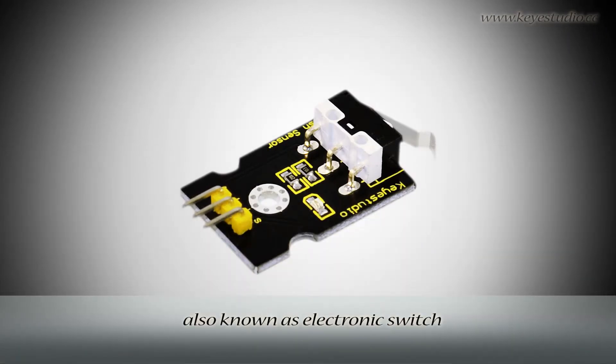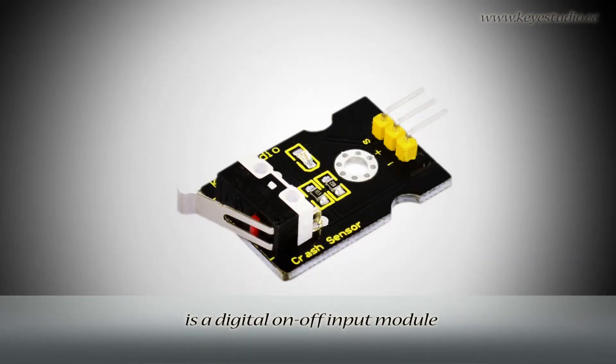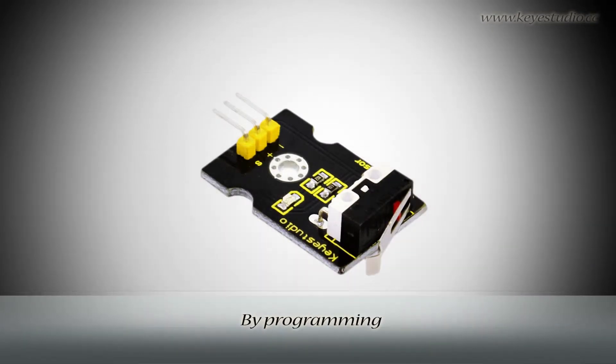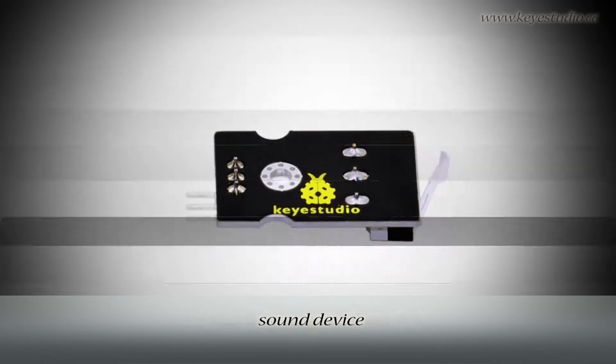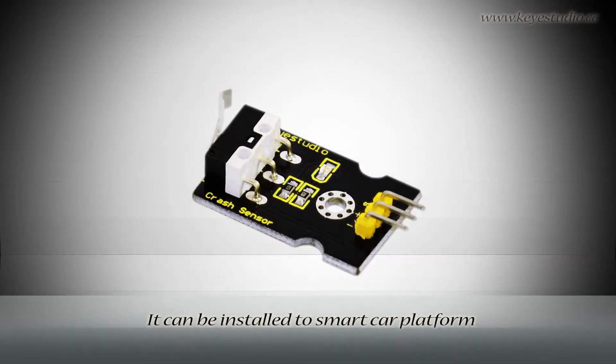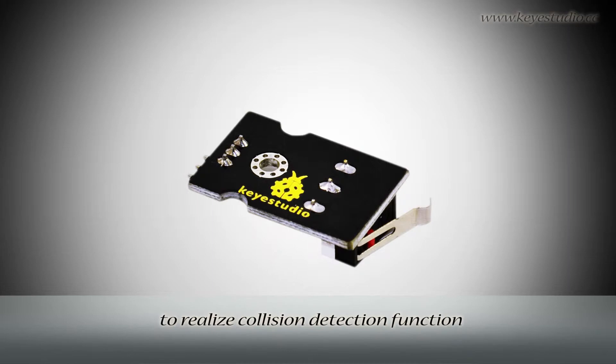Collision sensor, also known as electronic switch, is a digital on-off input module necessary for elementary electronic learning. By programming, it can realize control over light, sound device, key choice function of LCD display, etc. It can be installed to a smart car platform to realize collision detection function.